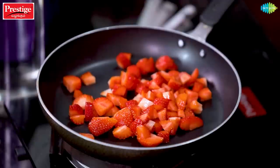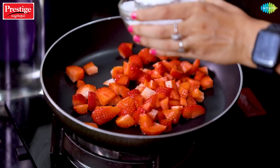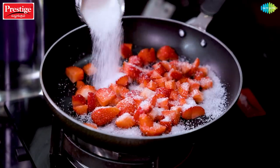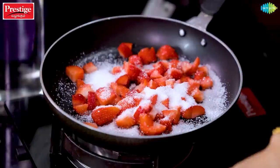I will melt it and add a spatula to mix. Next, add one and a half cups of sugar. I will melt it to make a caramel-like sauce and mix it well.